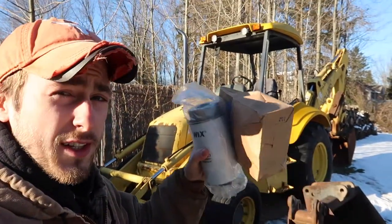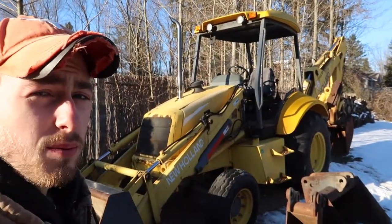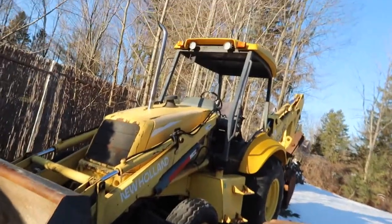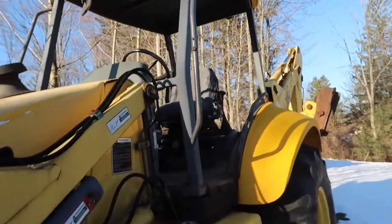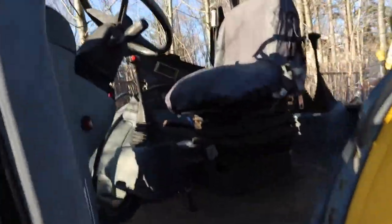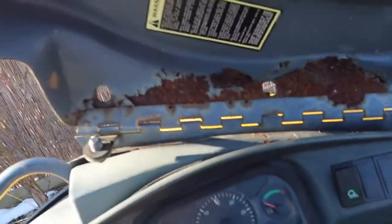What's up y'all, today we are going to be changing the fuel filter on my new Howlin' backhoe. First step is to start this thing up because as you can see there's snow on the ground and it's about 30 degrees, so we're gonna want to warm the machine up and then we'll start taking apart the fuel filter.